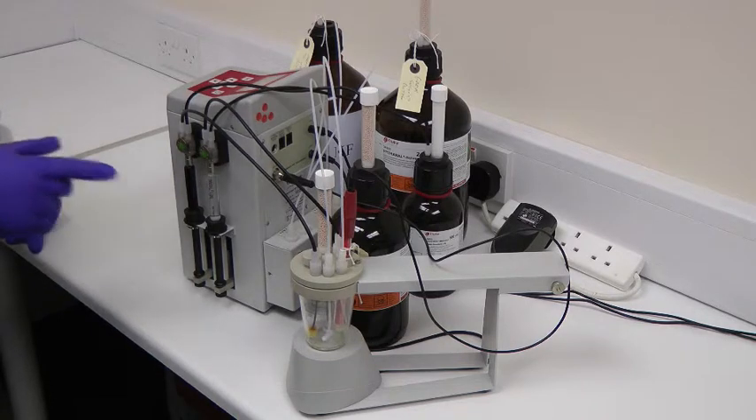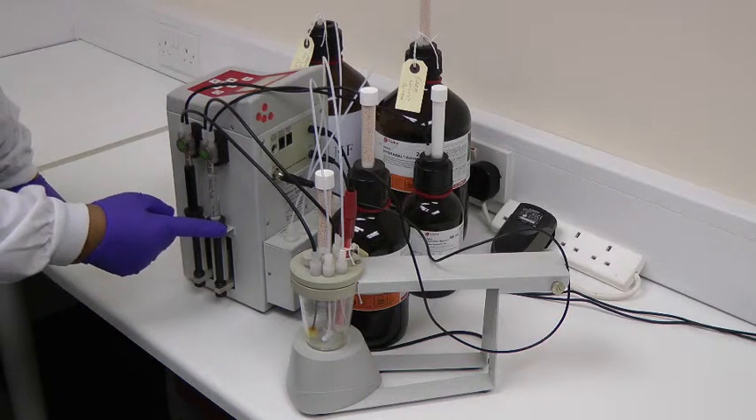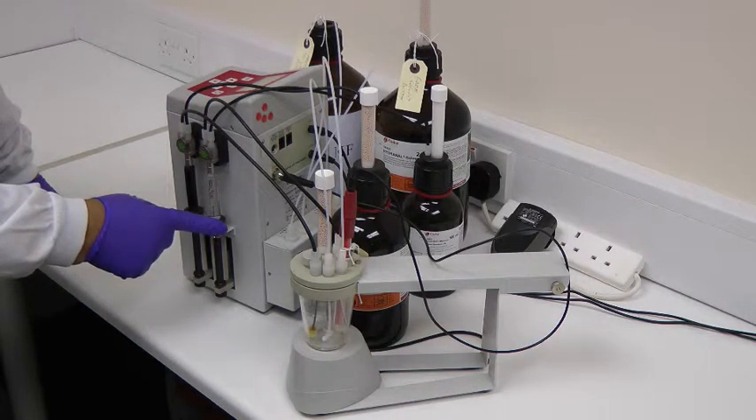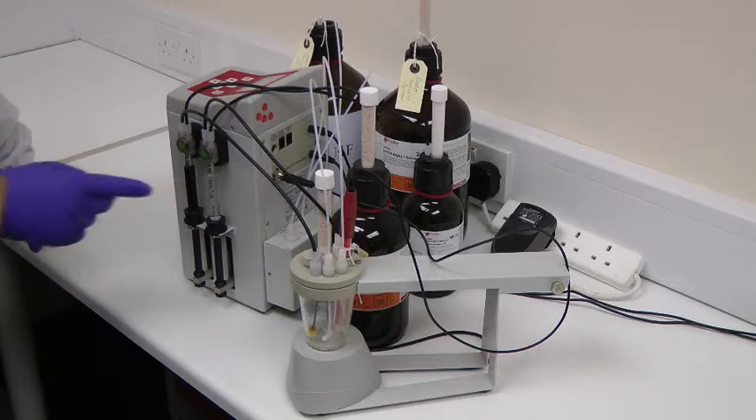The system is delivered with the syringes packaged separately. They should be fitted using the instructions in the manual. One syringe is for the titrant, and the second can be configured either for reagent or standard solutions.